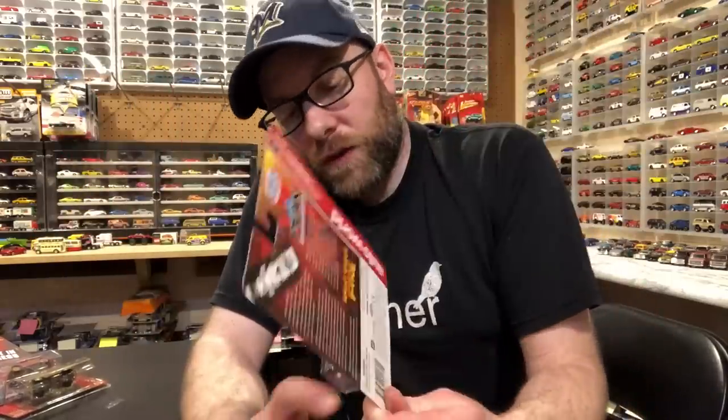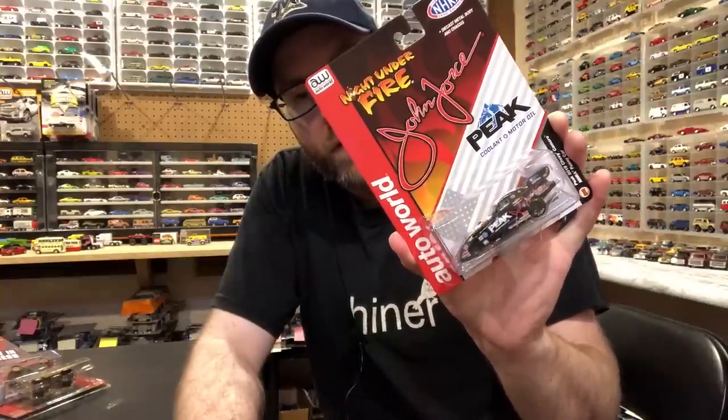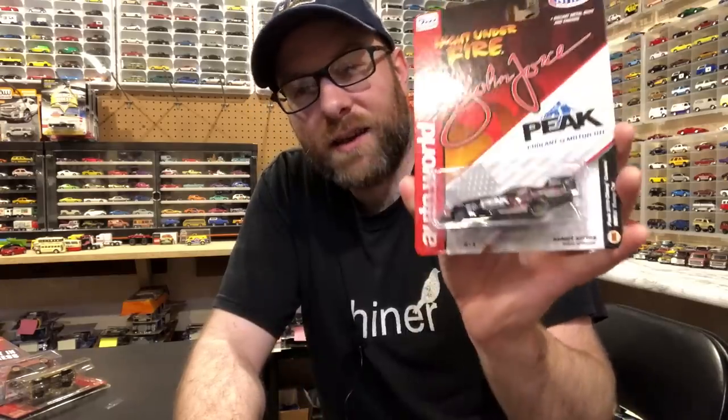And then this Auto World Night Under Fire John Force Peak Funny Car. I've been staying away from getting these — even though there are Ultra Reds and stuff, I'm not counting them toward my 1/64 scale Auto World Premium car collection. This kind of is in a different category for me, along with the dragsters. I'm not going after all these, mainly because I'm just not that into them — but it's cool to get one example.